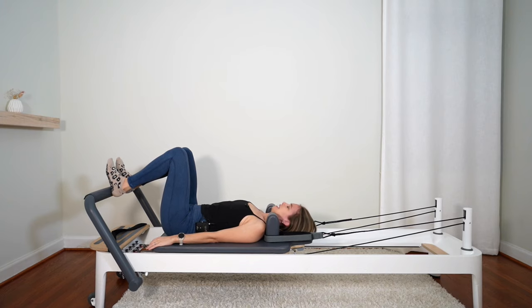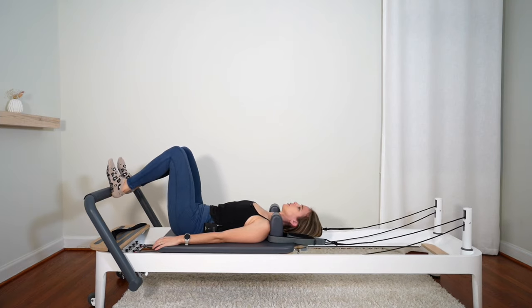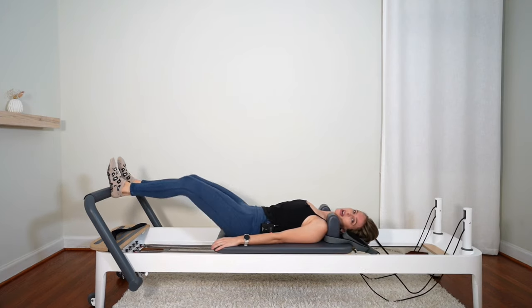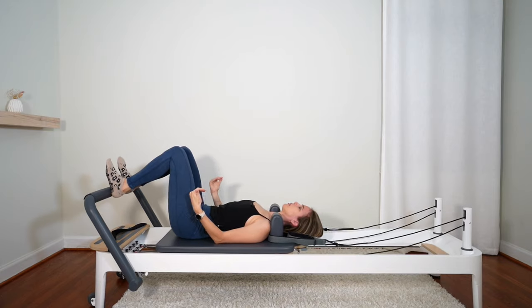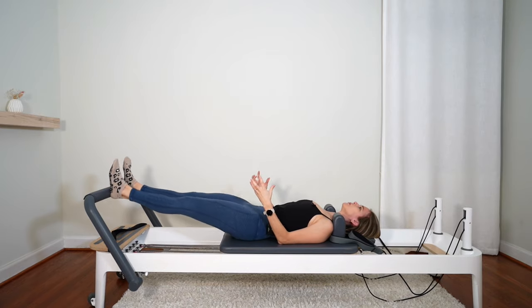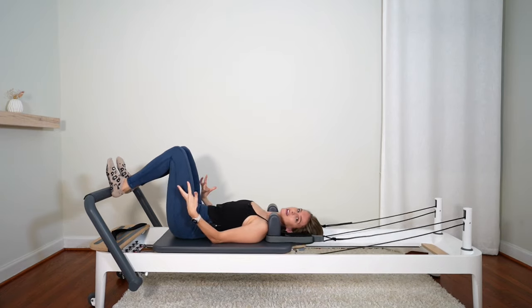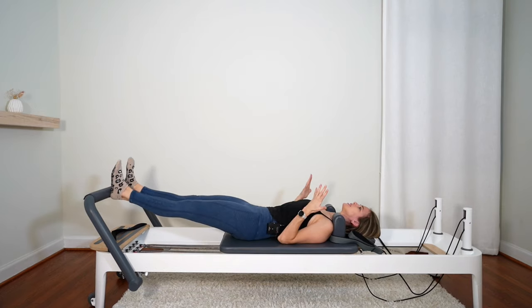Flex your feet, arms by your sides. Inhale to prepare. Exhale, draw the navel and press out. Hold it at the top. Inhale to come back in slowly. Exhale, press out. Hold it at the top. Inhale, come back in slowly. Keep going with your breath — one exhale to press you out, hold, and one inhale to bring you back in. Press all the way out but it's not a locking of those joints — just think of stretching those muscles as far as you can, so it's an active stretch. Squeeze the glutes as you press out, and just focus on that pressing out part for now.